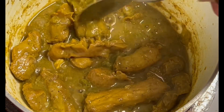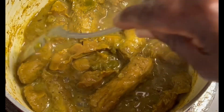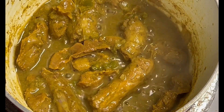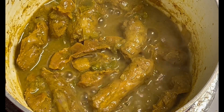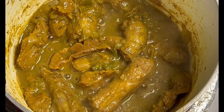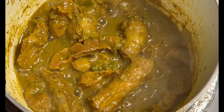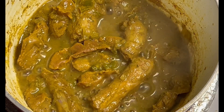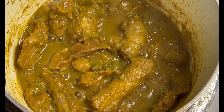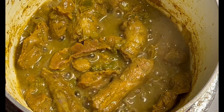Curry chicken gizzard with chicken neck — it's almost done. This one is not really that difficult because you just make sure you clean up the gizzard and the neck thoroughly, wash it thoroughly. And after you wash it, you season it up with your onion, your tomato.